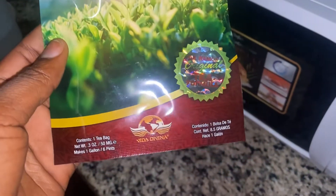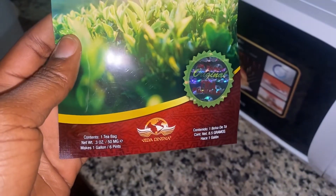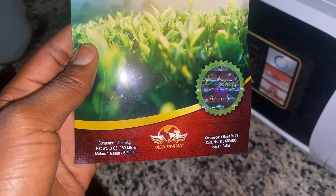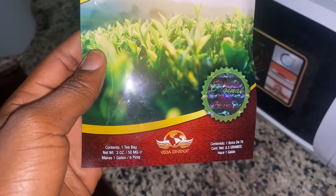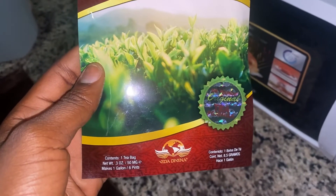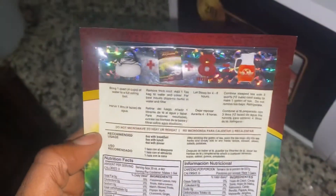Moving straight into the video — this is our major concern. This is the tea bag; it's called Tea Diviner. It's 100% organic, and with just this one sachet you're going to make five liters of tea. You just have to boil it.